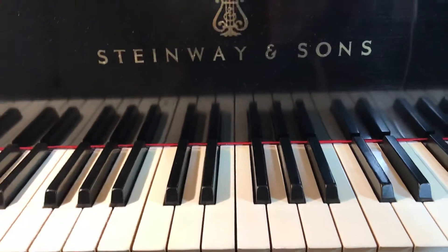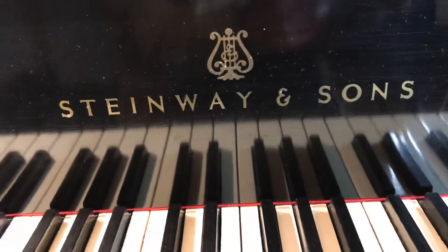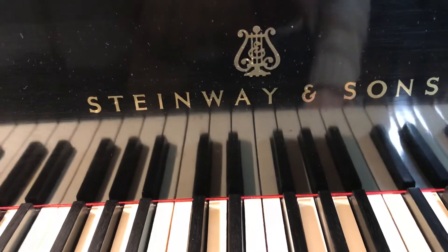Good evening everyone. Welcome to the third lecture tutorial on the Siva King piano exercises to develop a good piano technique and strong hands.